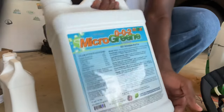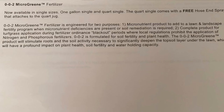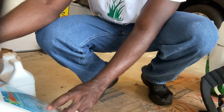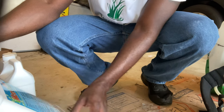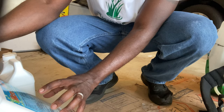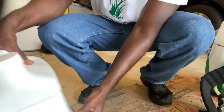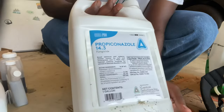I want to show you guys exactly what I'm doing here. It's the Microgreen — I'll put the information up on the screen. Basically, in a nutshell, it has soluble potash, manganese, sulfur, copper, iron, and zinc. It's a micronutrient that will be available to the plant. And then we have propiconazole for the disease I showed you in the back that we're going to be treating.